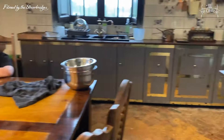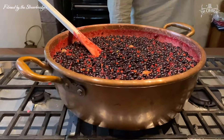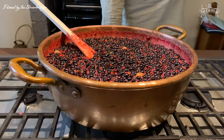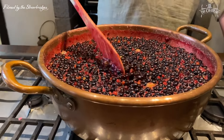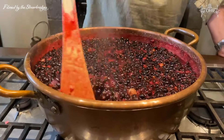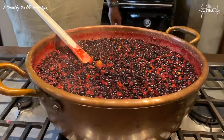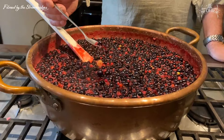Over here I saw a bit of a bubble — that is allegedly 103 degrees. If it's 103 degrees it becomes jam. At this precise moment it's looking short — I'm going to have to cook it for a little bit longer.